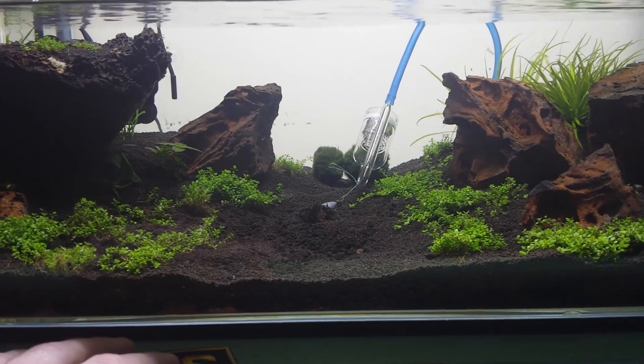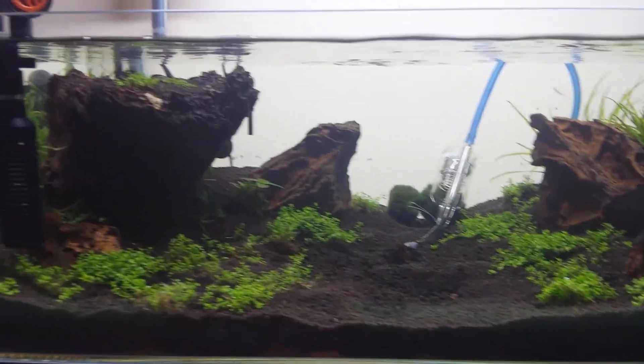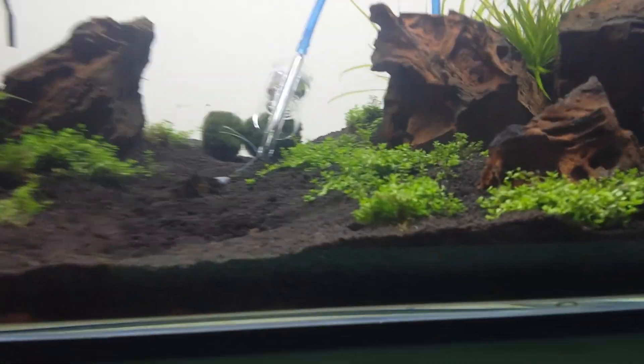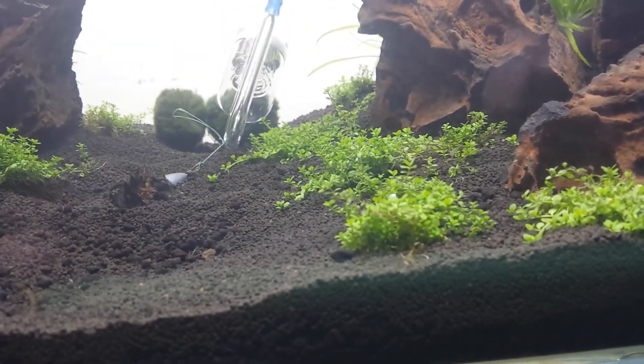It puts a cool shimmer effect on the tank. I also saw some pearling in here earlier, so I guess that's a good sign.